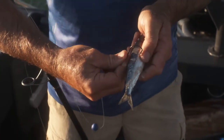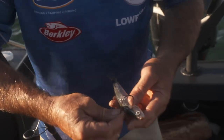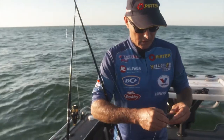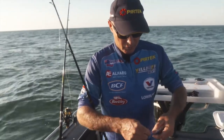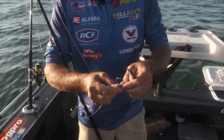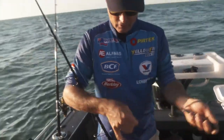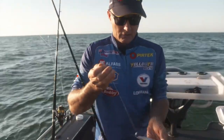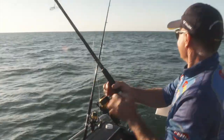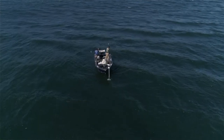Just going to rig a pillie up here. Generally I'll go sort of through the spine. It's a single 6-0 chemically sharpened hook. You can have twin hook rigs, but I keep it quite simple — have that hook sitting out there just around that head area, which is where predatory fish normally like to eat them. Then just turn a half hitch around the tail, and that'll keep that bait nice and straight. I've got quite a big sinker at the moment because the current's running so hard. I'll turf that one out and see what eats it.